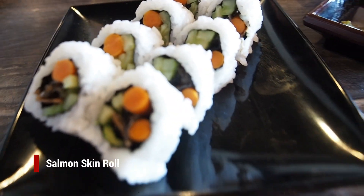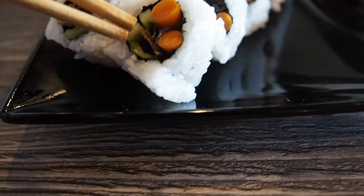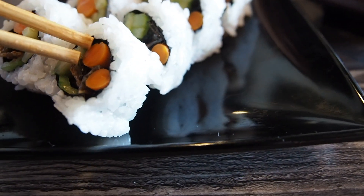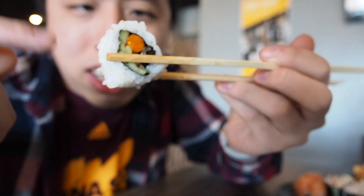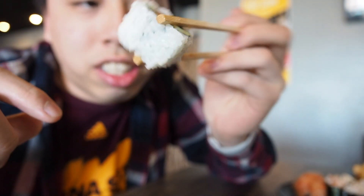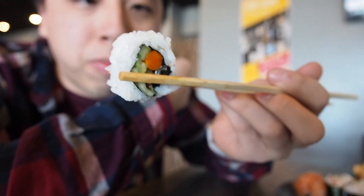This is the salmon skin roll. Inside there are cucumbers, salmon skin itself, and also looks like a carrot. I'm going to try it — dip it in some soy sauce. So this red piece is kind of like a pickled carrot, I feel. It's a bit tangy. The salmon skin itself is a bit chewy, but when you bite into it, it gives a nice crunch. Not too bad.